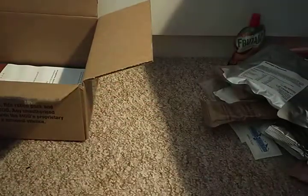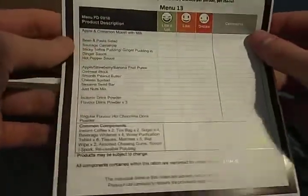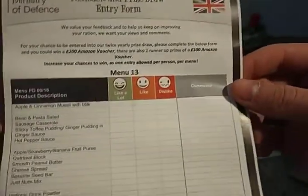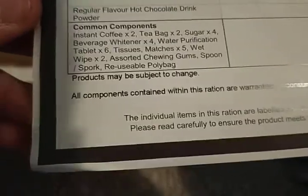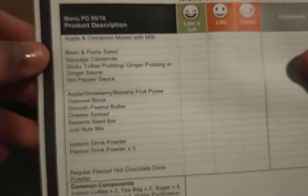At the bottom of the box you get a slip where you can win a £200 Amazon voucher based on what you think of the food. I'm still yet to win it, but you never know.